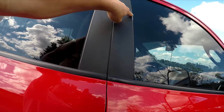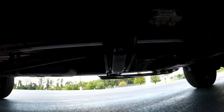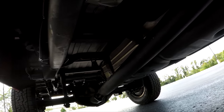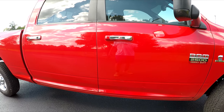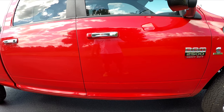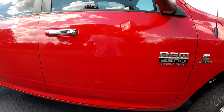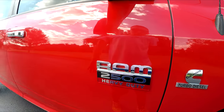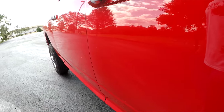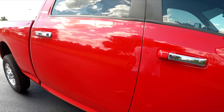I threw some electrical tape over a spot that was starting to peel — just a temporary fix for now. I also painted the whole underneath of the frame. I got this truck from Tennessee and just wanted to be safe, so I coated everything underneath. I went to a shop, they put me on their lift, and it was actually a lot easier than doing it on my driveway with the Silverado, which actually had a lot more corrosion.